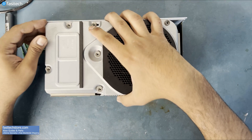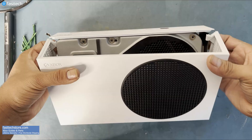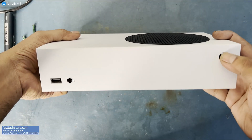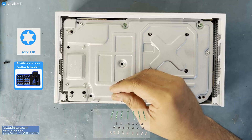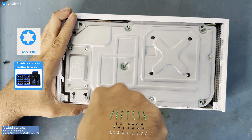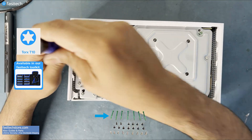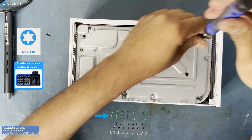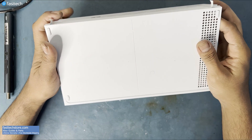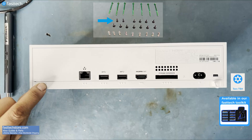Now we've got to install this panel on like so, and then the top cover goes on like this. The front goes on first. Pull the case outwards on both sides to get it on. Make sure this power button presses before continuing. Now these long Torx T10 screws go in the following places. Next, this bottom panel goes on like this, and then these Torx T8H security screws go here and here.